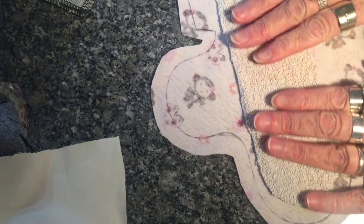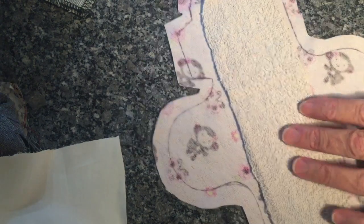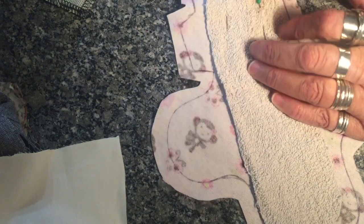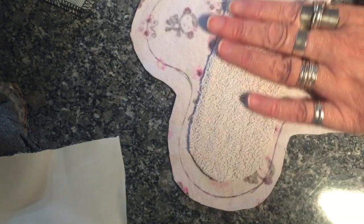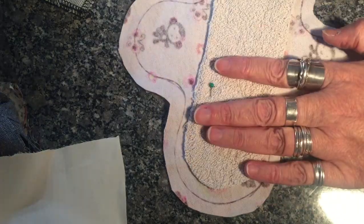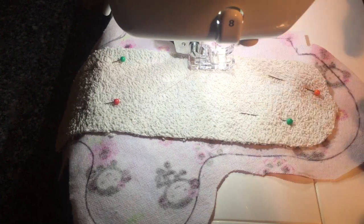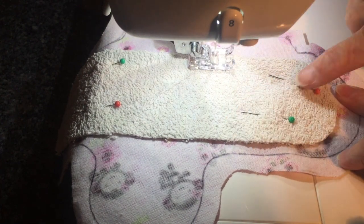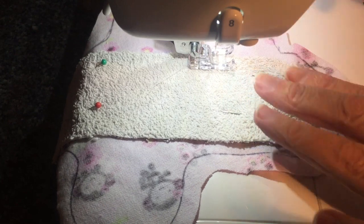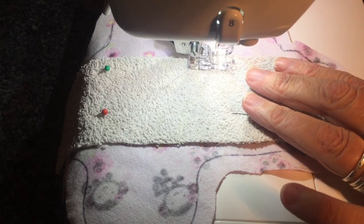I've got my pin cushion here and I've laid my inner out onto my outer fabric that we cut before. I pin a couple there, then I make sure it's laid out and smooth it out a bit. I've now got my inner pinned to my outer — that's the top outer — and I'm going to sew around here to attach it. You can use a straight stitch or a zigzag if you want to; I'm just going to use a straight stitch.